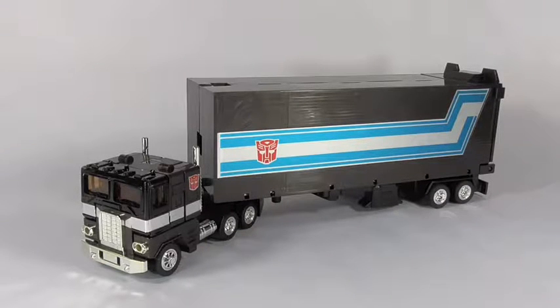So there you have it — my review on the Jafcon exclusive Generation 1 reissue black repaint Optimus Prime, Black Convoy in Japan. I do recommend it; it is a hard find. I hope you enjoyed it. Please watch my channel as I'll try to do more reviews in the near future. This has been Menasaur36 — thank you for watching.